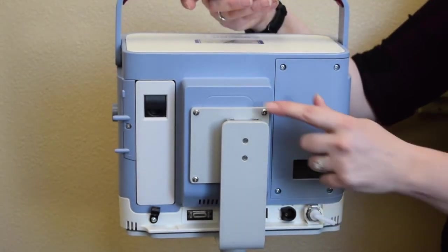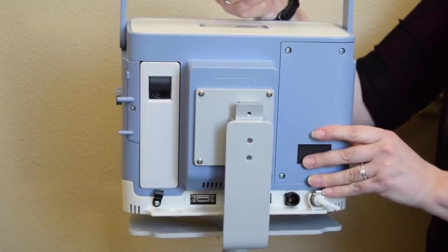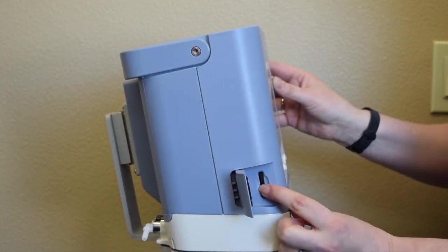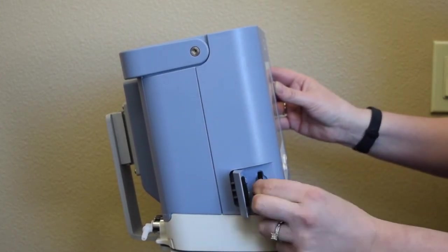The ventilator can be removed from the vent stand by sliding up on the bracket and then can easily be placed on the back of a wheelchair. This is the secure data card slot. The SD card can record patient usage and therapy information that can be downloaded later.